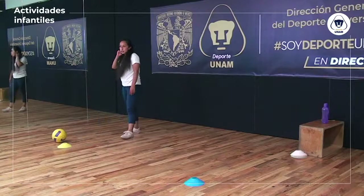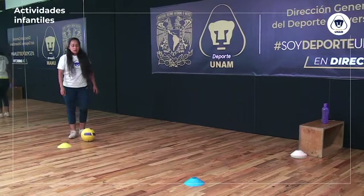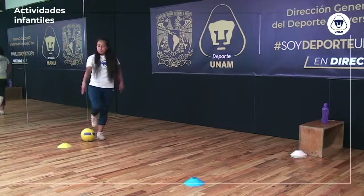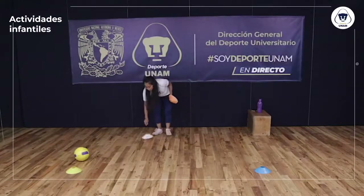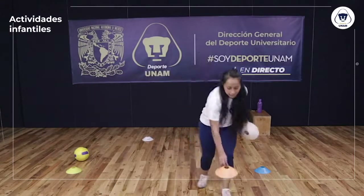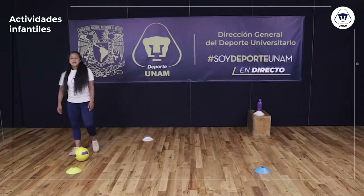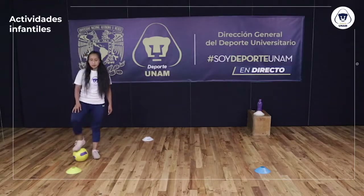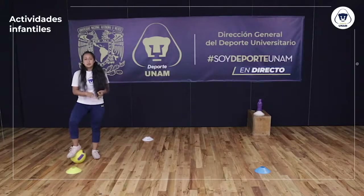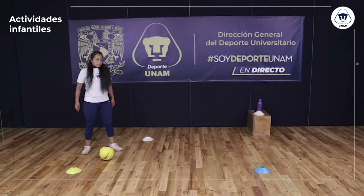Siguiente ejercicio: vamos a trabajar nuevamente con balón. Voy a añadir un poco de dificultad colocando platos en medio. Un plato lo coloco hasta atrás y el otro hasta adelante. Ahora tenemos cuatro platos en total. Acuérdense: si no tienen platos, pueden usar botellas, bolitas de calcetines o cualquier otro material.